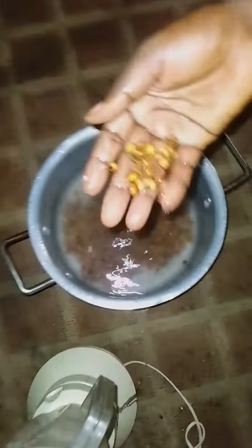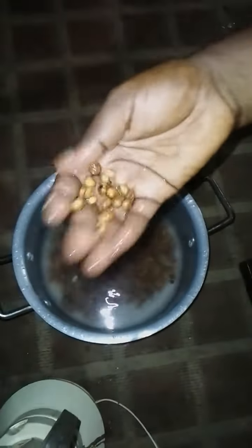After you have your date palm, you break it open and then soak it for a while — maybe five minutes or up to 30 minutes or so.